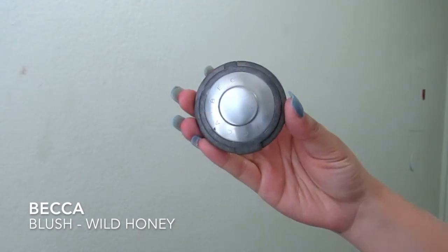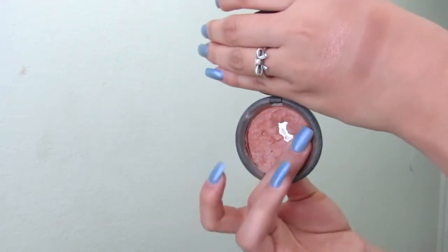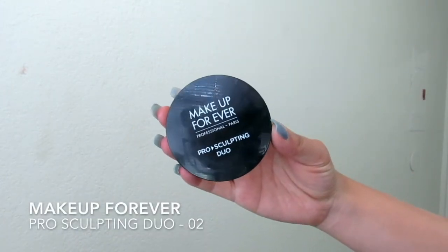Then I'm taking Becca's Blush in Wild Honey. This is a very nice peachy terracotta shade with a nice sheen to it — sticking with the same family of sheens, glowy, bronzy colors for my face. I'm using this and, honestly, you really don't need all these products, but I'm just using them because I have them.